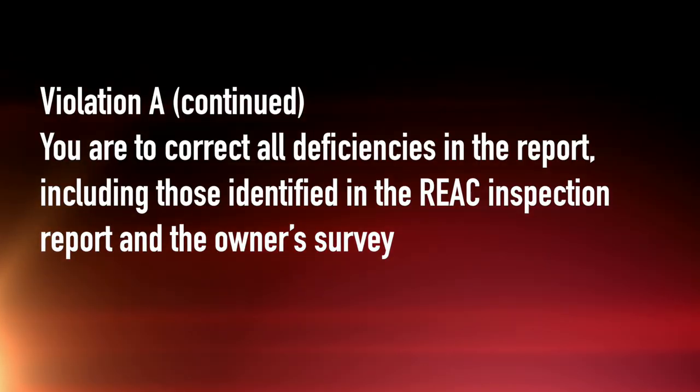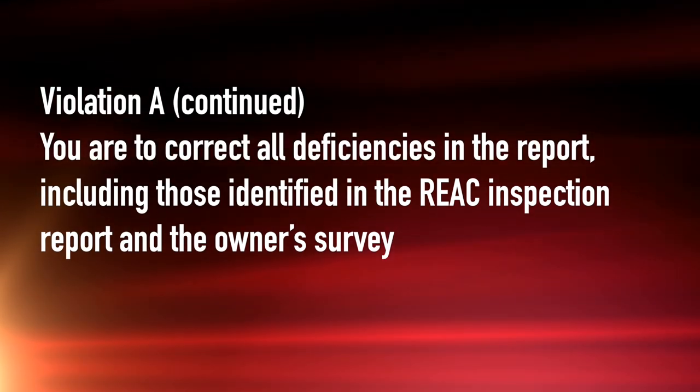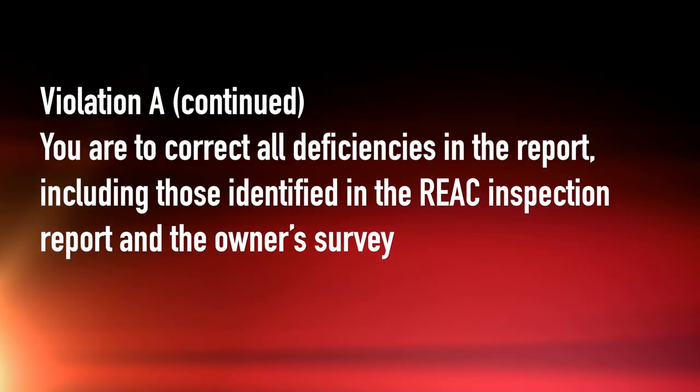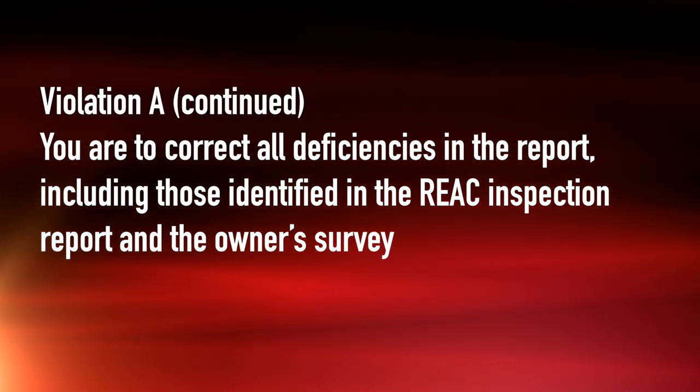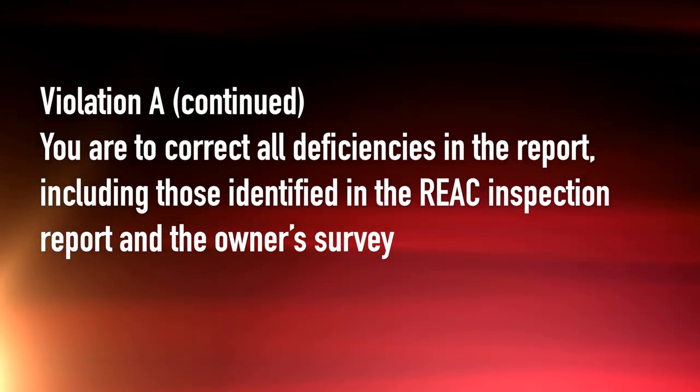You are to correct all of the items and deficiencies in the report, including those identified in the REACT inspection as well as those on an owner survey. The owner has to do an owner survey of the property, meaning you must survey every unit, every building, every site on your property, even if REACT did not look at them.